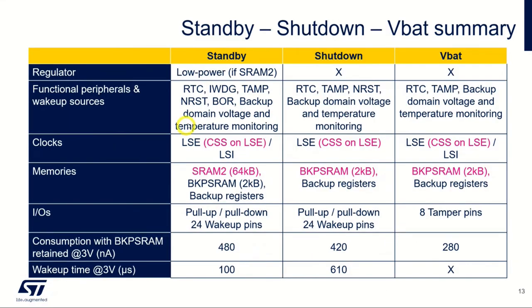In standby, shutdown, and VBAT modes, quite a few things are still working — including the internal watchdog, tamper detection, the LSE clock, and the CSS clock security system, which can automatically fall back to another clock if it detects a failure, ensuring the system can wake up. In standby mode, SRAM2 with 64 kilobytes is available, along with some pull-up and pull-down IOs and wake-up pins. We are now talking about nanoamp-level consumption in these modes, but wake-up time is increasing.